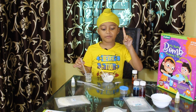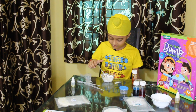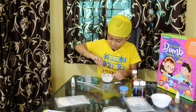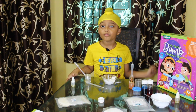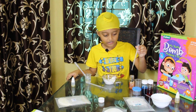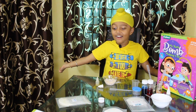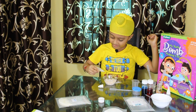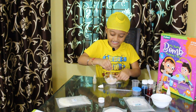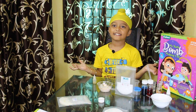Now we have to put 1 ml of water and then mix it. Now we have to put 1 ml of color — I will put orange — and then mix it. Mix it, mix it, mix it. Now add 5 drops of fragrance. Mix it, mix it, mix it. Now we have to add 1 spoon of secret acid, then mix it.